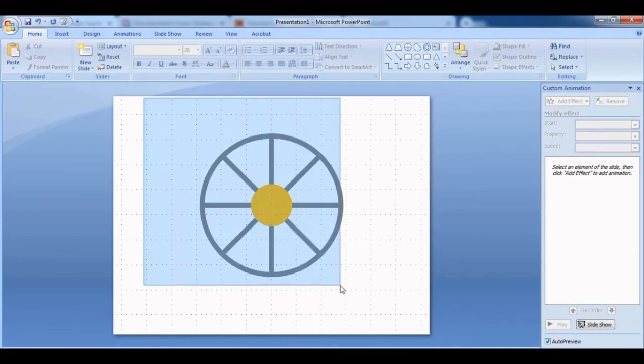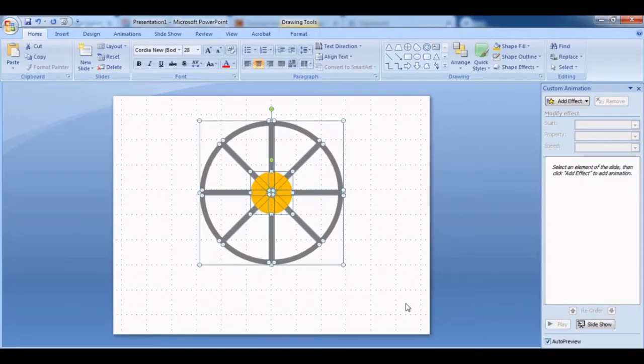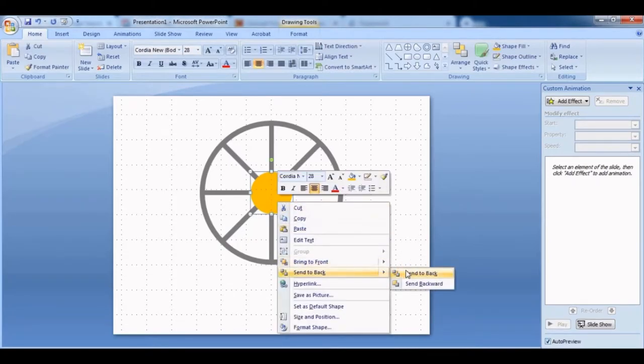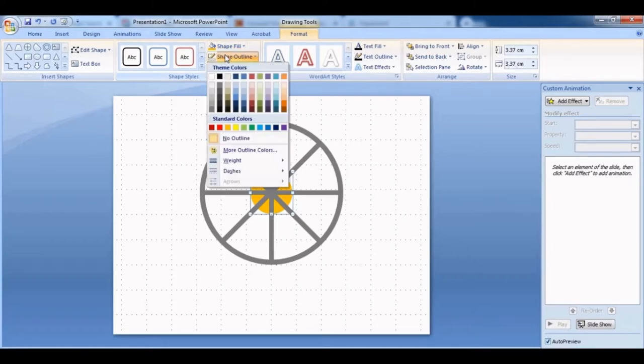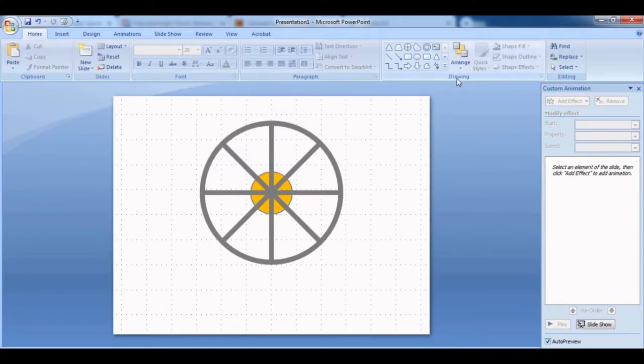Move everything up a little bit to leave space for the base of the ferris wheel. Right-click and Send to Back so you can see everything together. I'll try adding a shape outline — maybe it looks better. After adding the shape outline, I think it's more prominent.